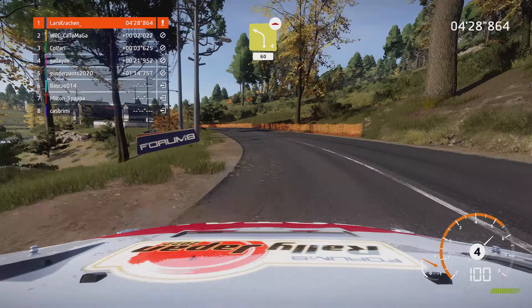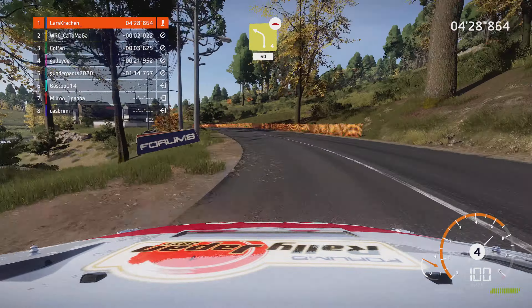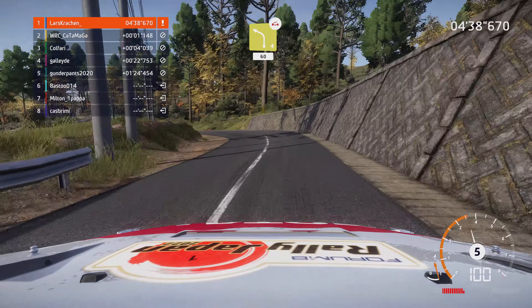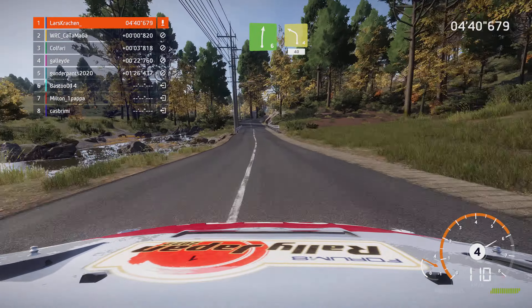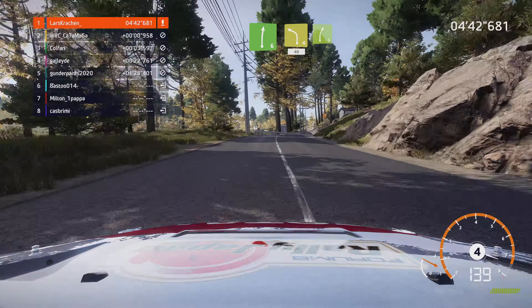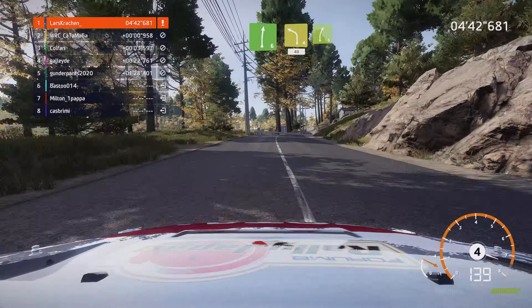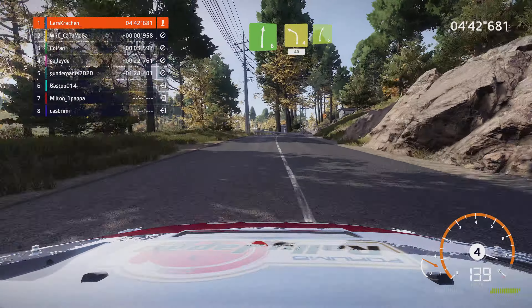Und rechts 4 kurz, und rechts 4 kurz, 30. Links 2, sehr eng, 50. Rechts 6, Verengung, 60. Rechts 5 kurz, und rechts 5 kurz, und rechts 5 macht zu, scharfe Haarnadel links, bei Abzweig, 30.